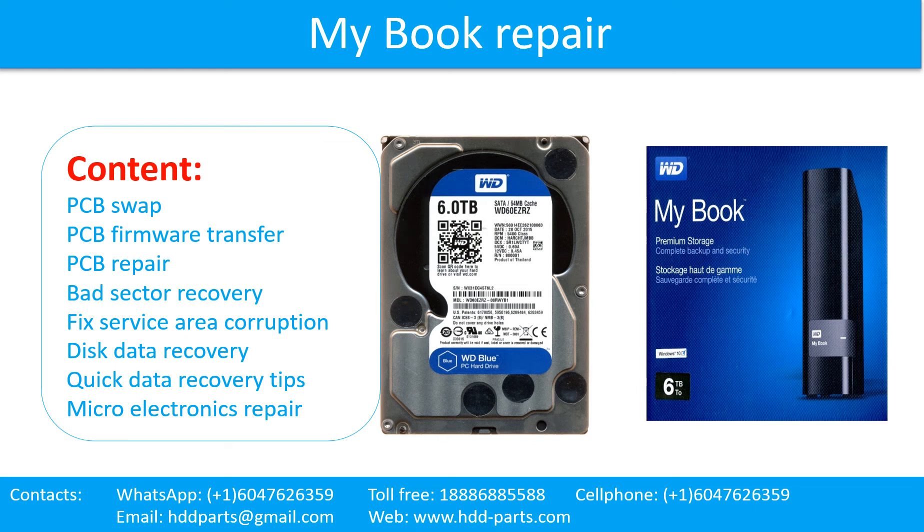Hello there. In this video, we are going to talk about WD MyBook external hard drive, the printed circuit board repair, and the disk data recovery. This video is going to cover PCB swap, PCB firmware transfer, PCB repair, bad sector recovery, fixed service area corruption, disk data recovery, quick data recovery tips, and microelectronics repair.